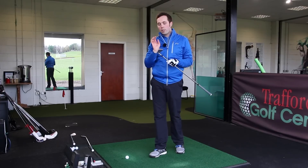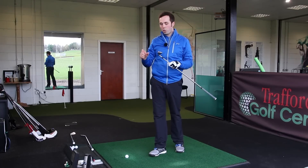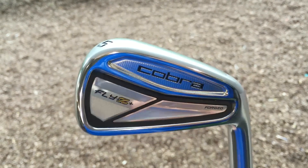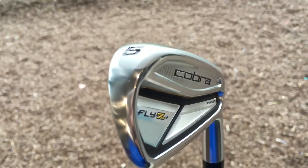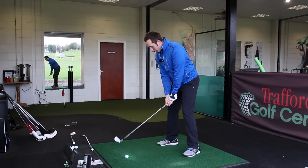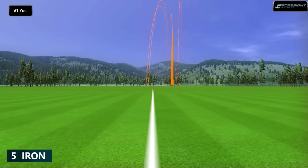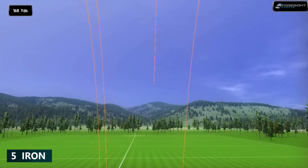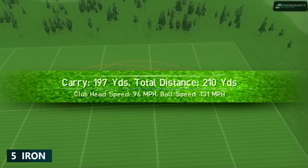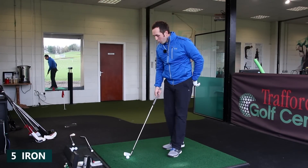What I do like about this range is the design of the club doesn't really change from the long irons down to the short irons — it doesn't taper off that much. Looking at it now, I can't really tell from the back of the head whether it's a five iron or a nine iron; the design looks very similar, with the weighting still in the toe and heel. I'd probably expect just over 200 carry with the five. I just love that sound — it's the real thing that stands out. 200 on the nose — felt really nice.